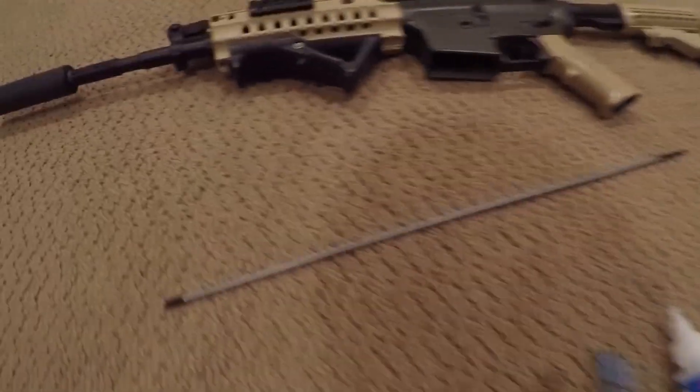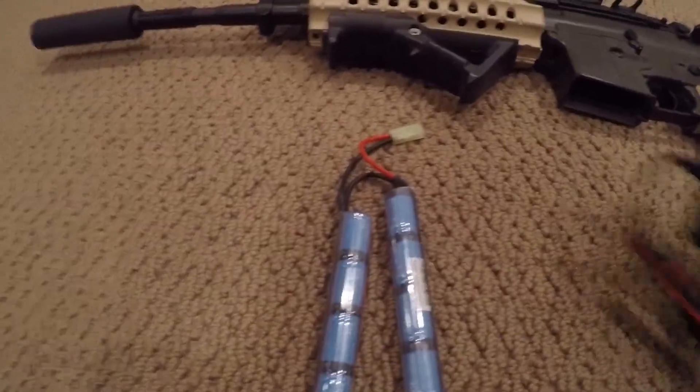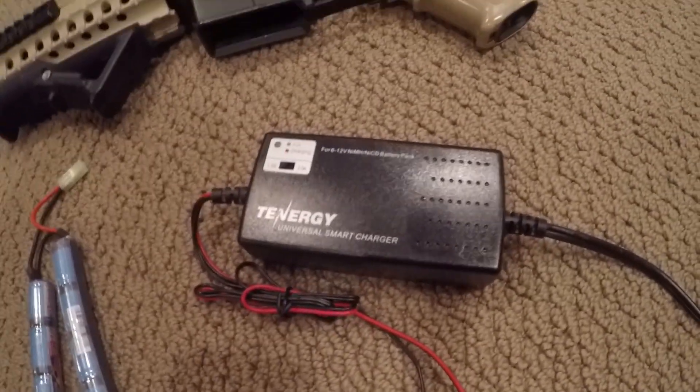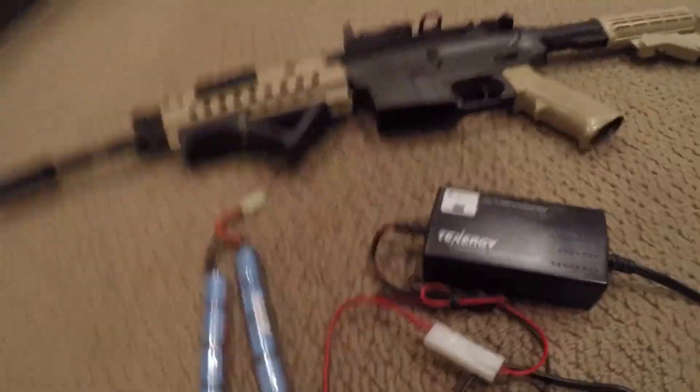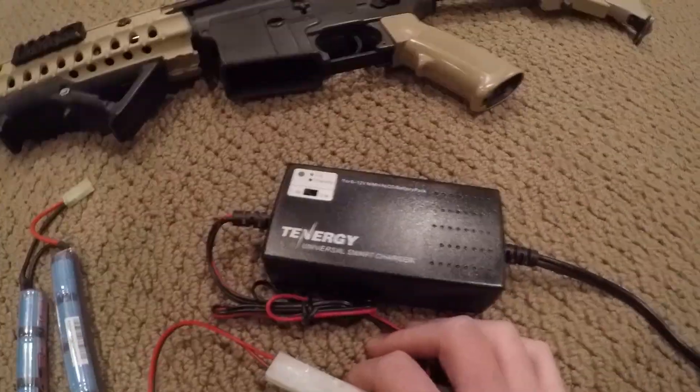The third tip is batteries and smart chargers. Your gun probably came with a trickle charger — just a standard wall charger. I really recommend you get a smart charger; it doesn't matter much what brand. These are really important — they'll help extend the life of your battery by not overcharging them, they charge a bit faster, and they let you know when they're done. They're like twenty dollars, so definitely pick one up.